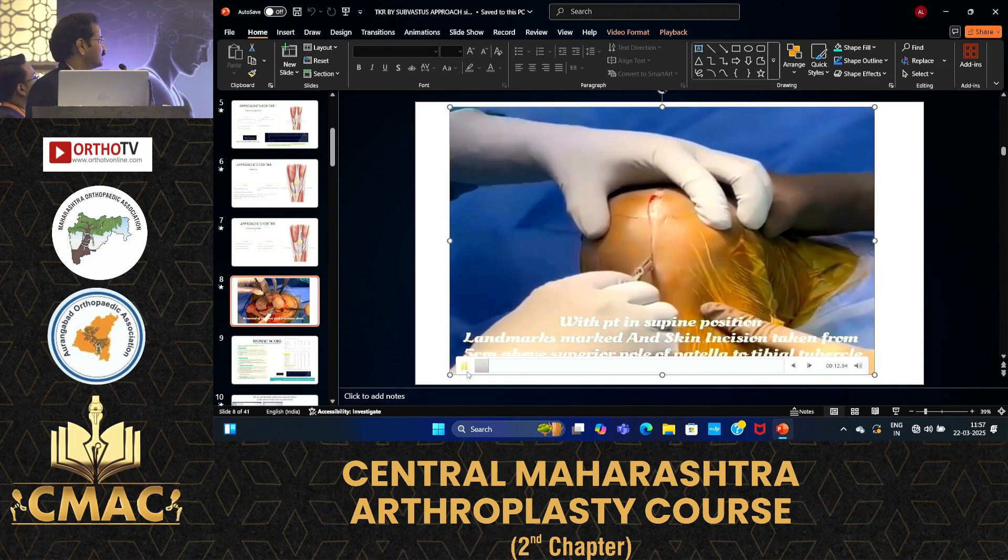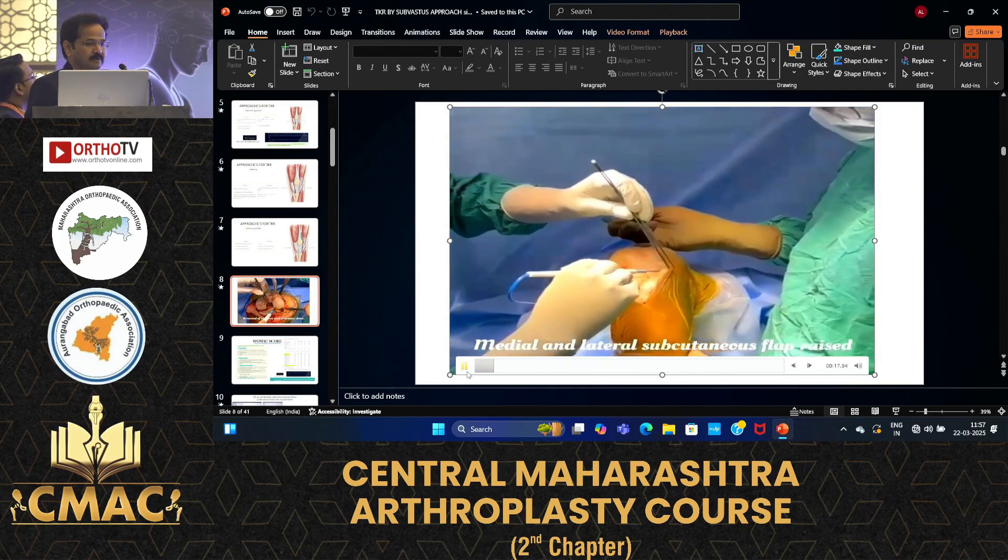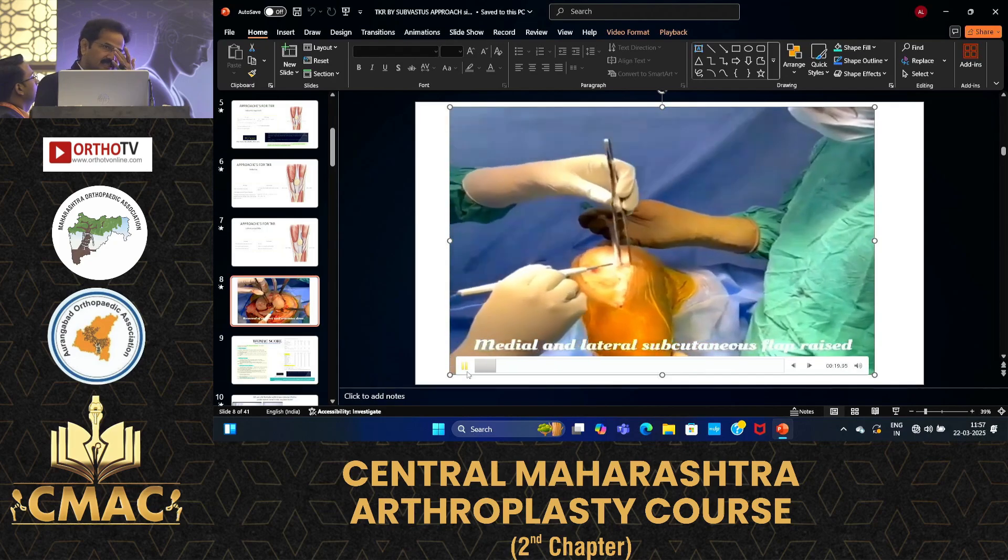First, mark the incision from the supra pole of the patella to the tibial tuberosity. Then make the medial and lateral dissections.